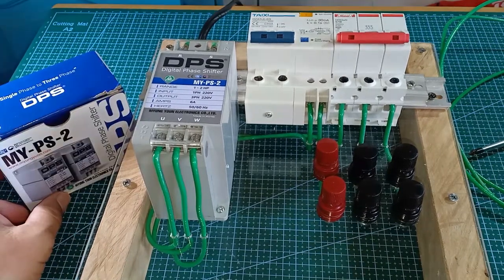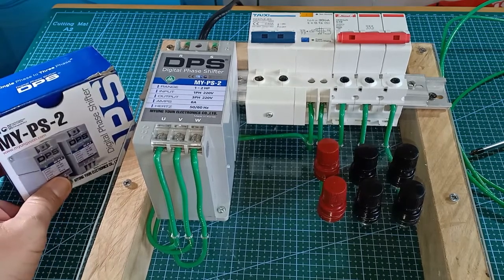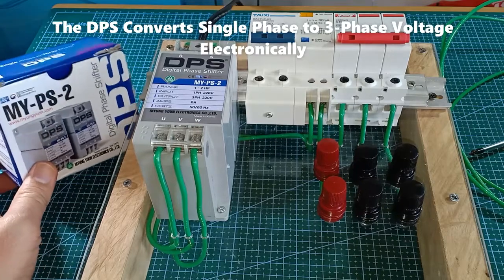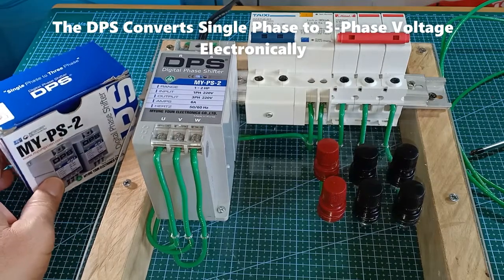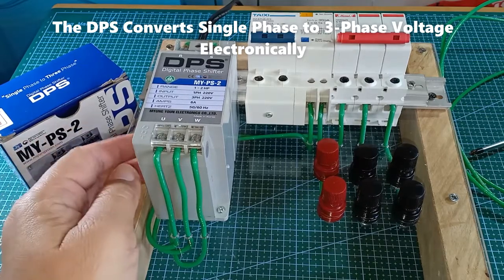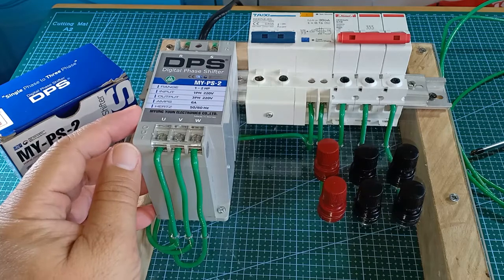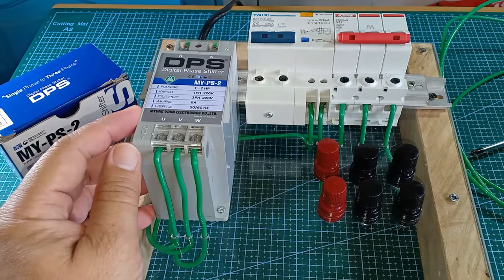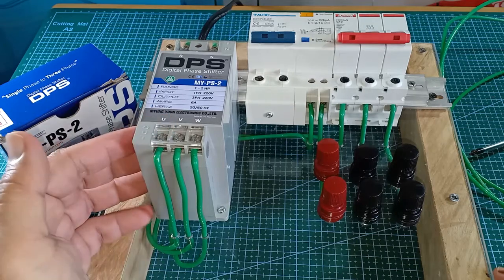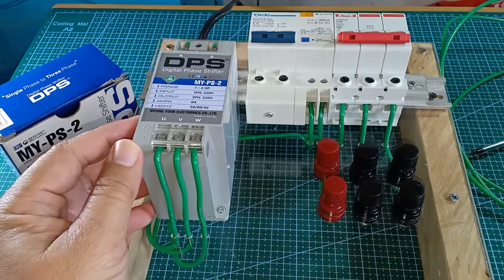The main reason why I have this is that I wanted to have a three-phase power source for demonstrating some of my electrical measuring instruments. The DPS converts a single-phase voltage source to a three-phase voltage for three-phase motors. So even if you have a single-phase electric service and you happen to have a three-phase motor, you can use this DPS device to provide three-phase power out of the available single-phase voltage supply.